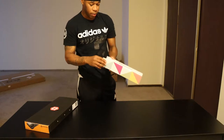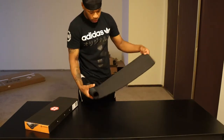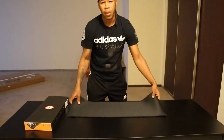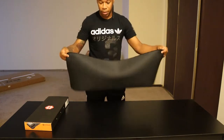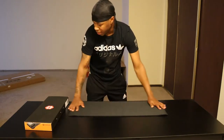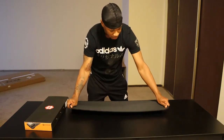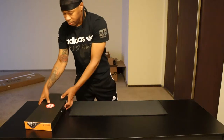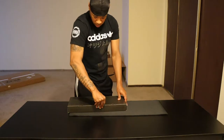The Ktrio XXL mousepad is black on top of a black desk. It's pretty long — I should be able to set my keyboard and mouse both on top. I like the feel of it; it kind of feels like a wetsuit.